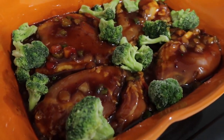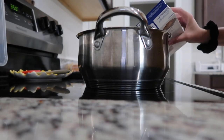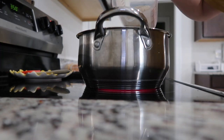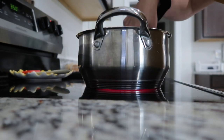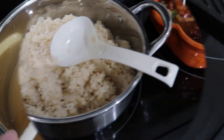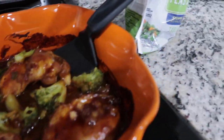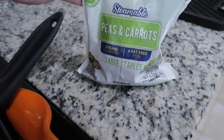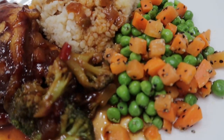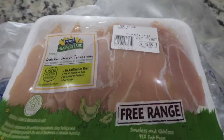I stuck it in the oven at 350 for about 45 minutes. For the rice, I melted one tablespoon of butter, used the whole carton of chicken stock — about four cups — and two cups of rice, and cooked it on the stove like normal. This came out really good; I really enjoyed this meal and served it with some peas and carrots.